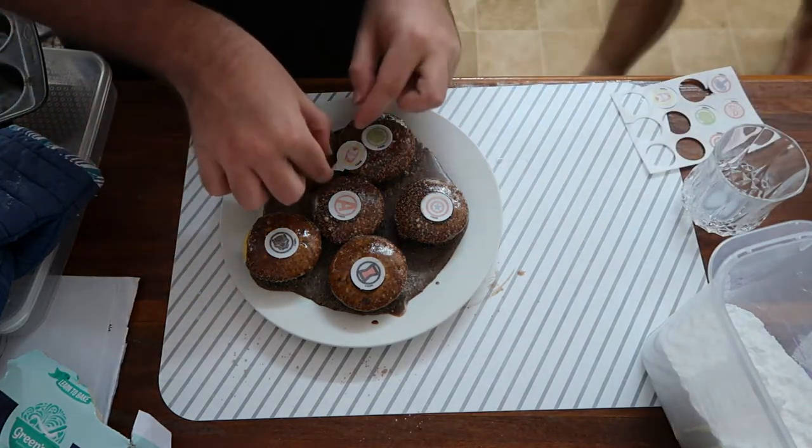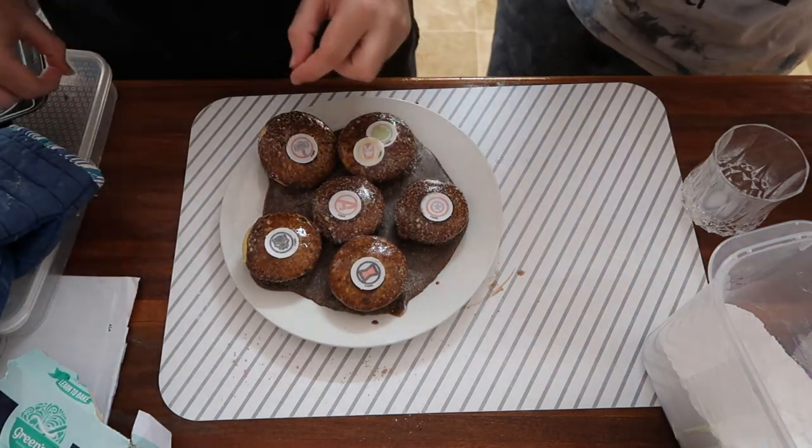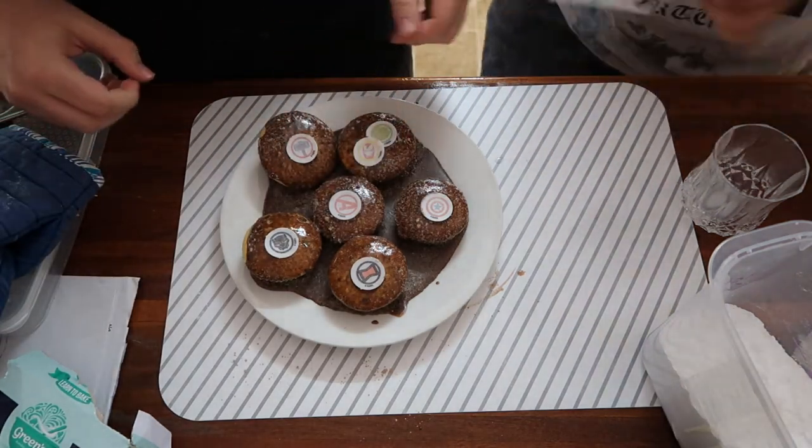We still need to put Iron Man on. You've got a bit of plastic still on it, you dickhead. It's all the same stuff. I think the whole thing's edible. Don't eat it! Yeah, it's edible.